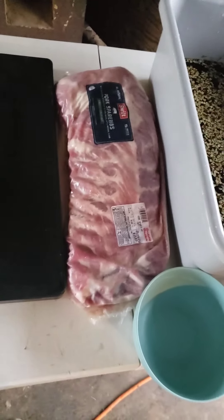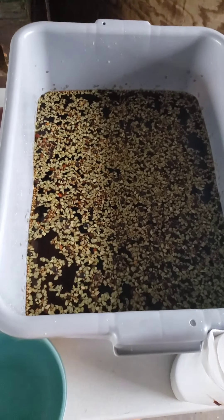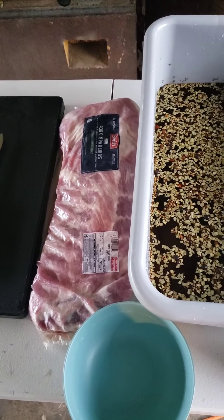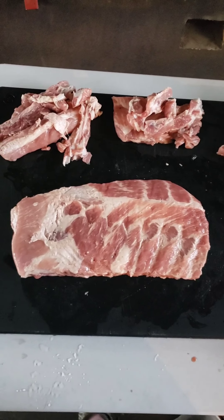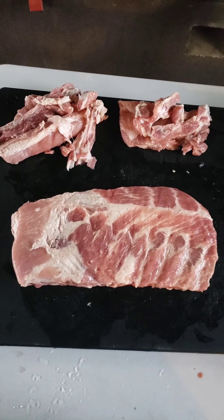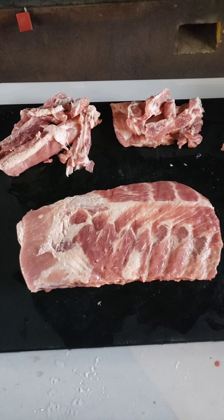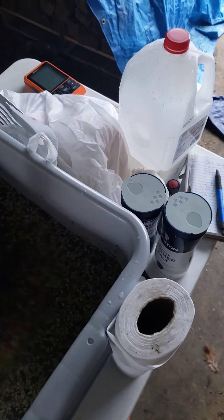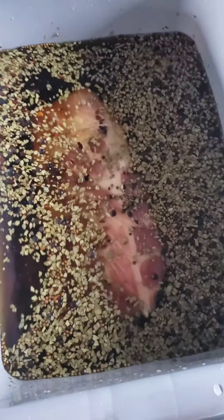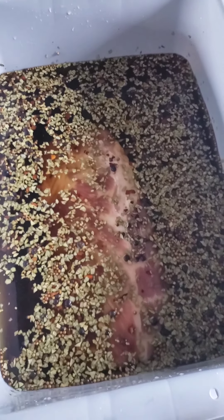I'm gonna get these spare ribs trimmed up and get everything dropped in there. I got these trimmed up to a decent shape — they weren't the best ribs in the world, just some from Brookshire Brothers, but they're trimmed up and they don't look bad. I'm gonna go ahead and get these in my brine and we're gonna let them brine for about two days.